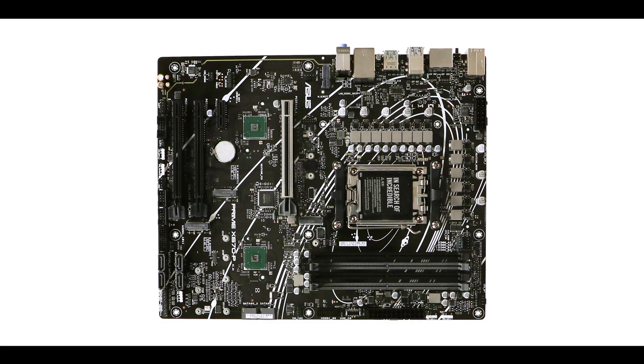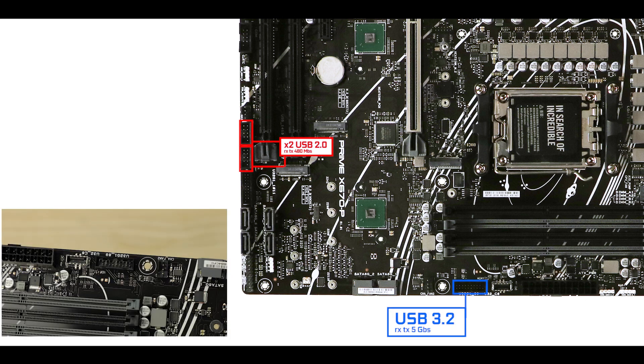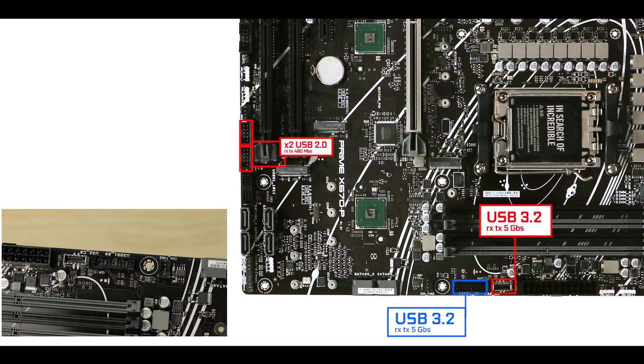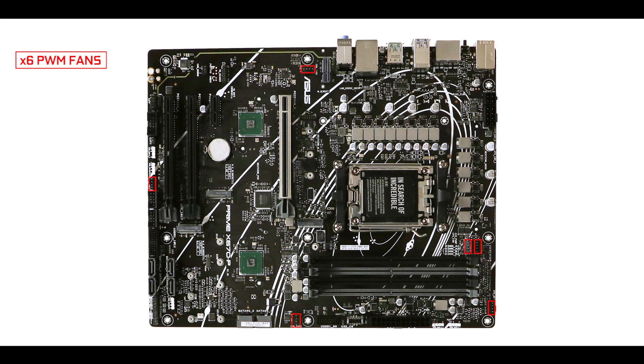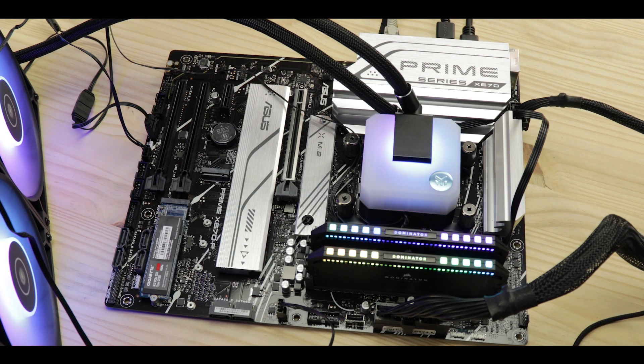Front panel connector-wise, it's not much better. We have the usual two USB 2.0 generation connectors — good for monitoring purposes — a 5 Gb/s Type-A front panel connector, as well as a 5 Gb/s Type-C. Cooling-wise, we have six fan connectors including an all-in-one pump connector, which will be about the only thing strong enough to keep a Ryzen 7000 from self-combusting. It's just the bare minimum here — Asus did not want or even try to revolutionize the budget world.